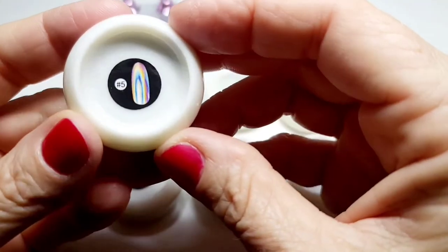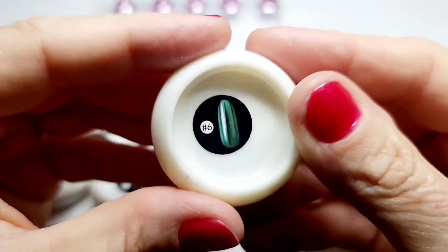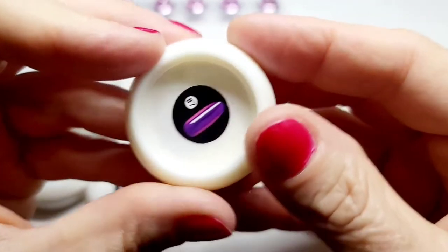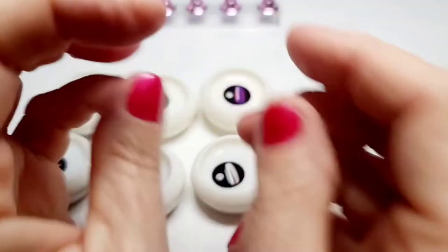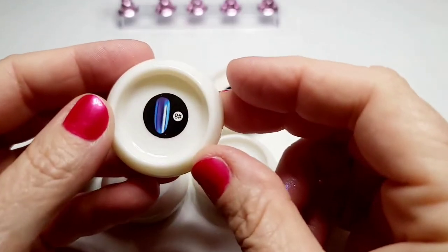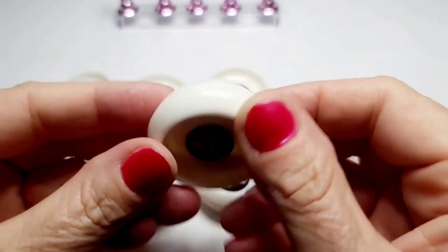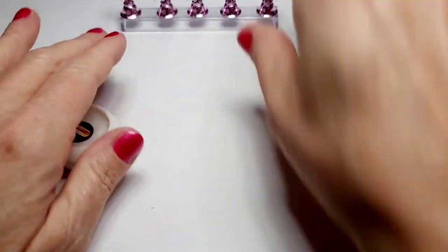Now this one looks like rainbows. It was the next three that really threw me because they all just look like white. And look at this one — this one looks green, and then this one is like that deep deep purple. Oh my gosh, it was so interesting. And then this one — I literally dropped it all the way underneath my desk, I had to go and get it — but look, this one's like deep blue-purple. Oh my gosh, but it looks yellow on the inside. It's so strange.